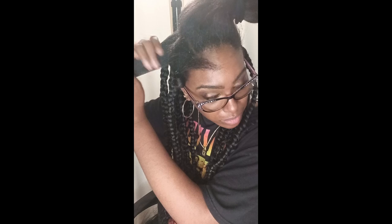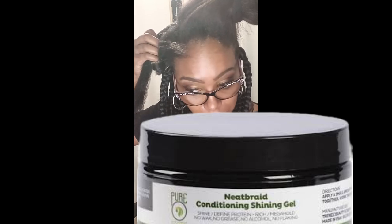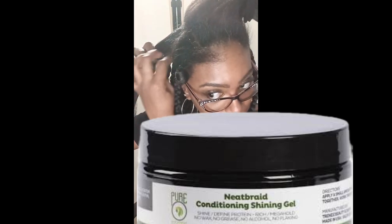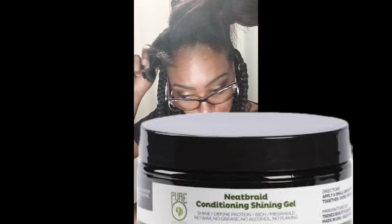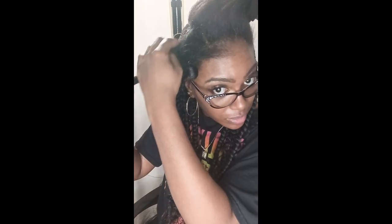I did a little bit off camera, showing you guys what I did so far. I did the rubber band method to make sure the sections of my hair are completely neat. I'm going to take my Neat Braid Gel — this is the braiding gel I'm using to section my hair in each row, making sure I'm getting to my roots.